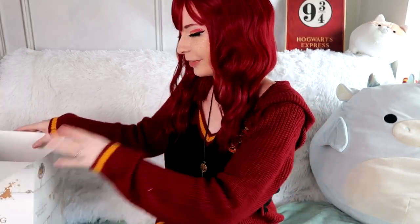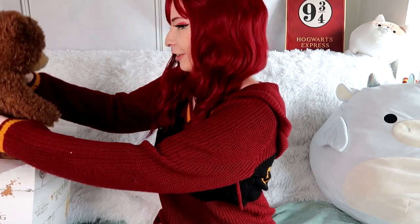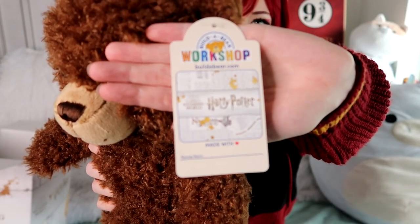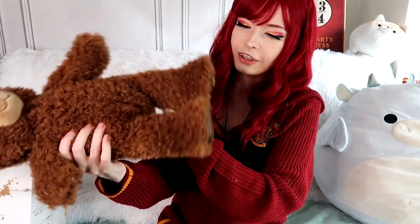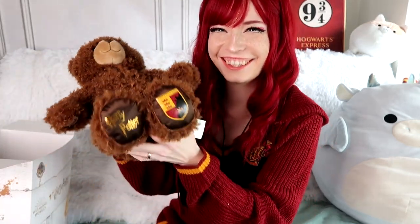Oh my gosh, so much stuff! I can see the top of the bear and Gryffindor stuff. Should I take the bear out first? Oh my gosh, it's so fluffy! On the bottom it says Harry Potter TM, and there's the Gryffindor crest on one of its little feetsies. Oh my gosh, she's so cute. Made with love.